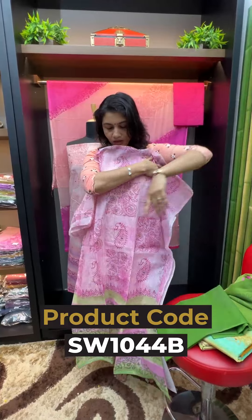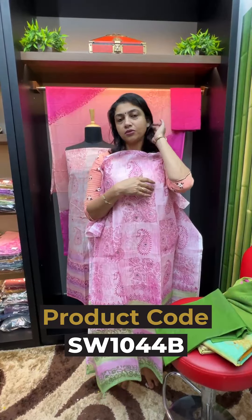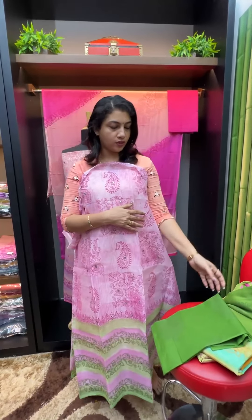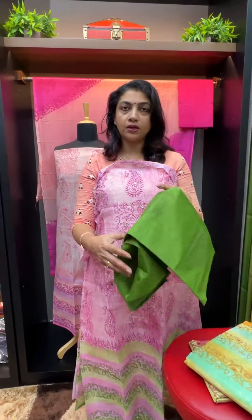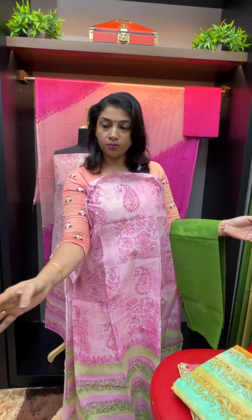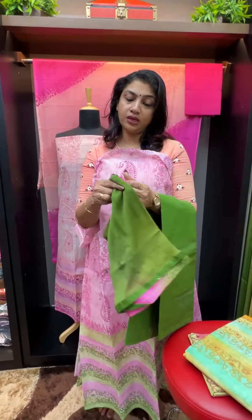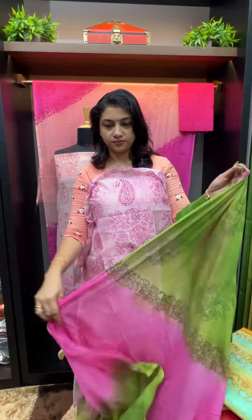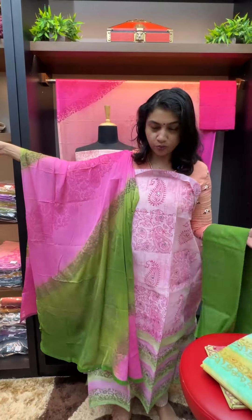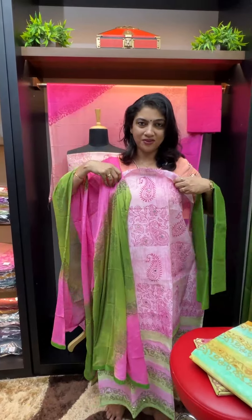This is a rich, semi-party wear — suitable for a birthday party or a function. It is very comfortable in all climatic conditions. The top and the bottom — a double shade of pink and green.